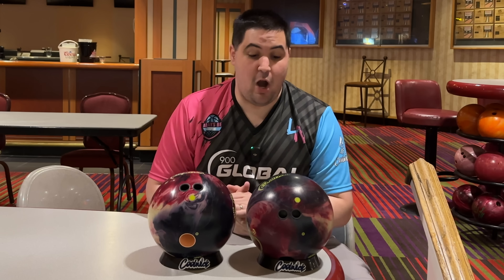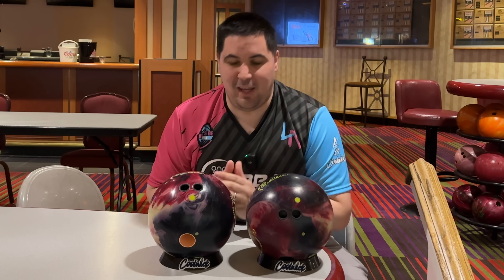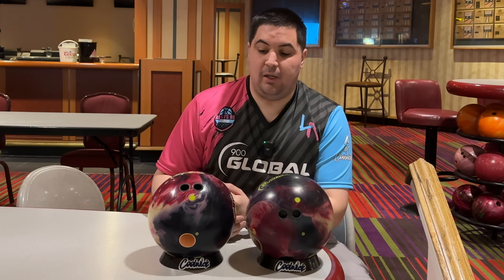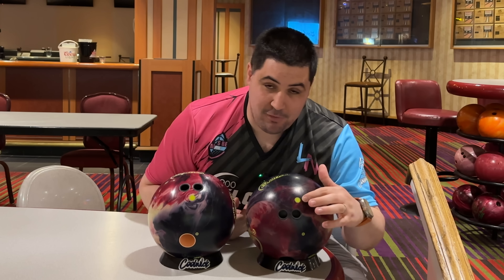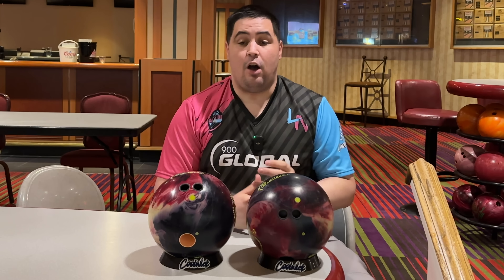Let's start at the very basics of what pin up versus pin down is — how do you know if your bowling ball is drilled pin up or pin down? Easy way: if the pin is below the fingers it is drilled pin down, and if the pin is above the fingers then it is going to be a pin up bowling ball.